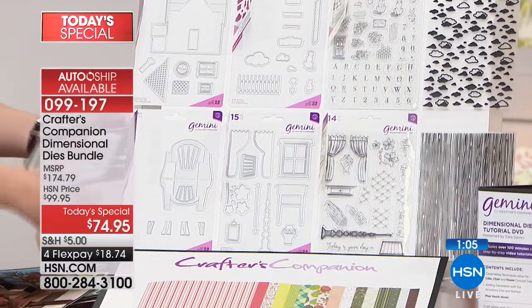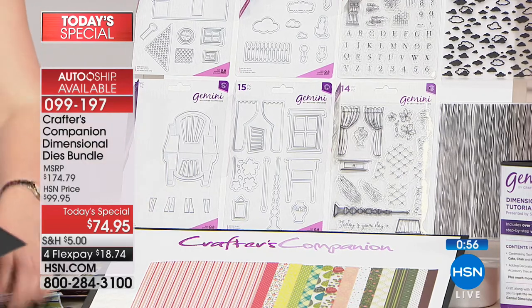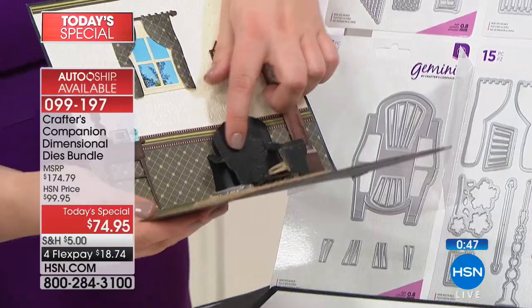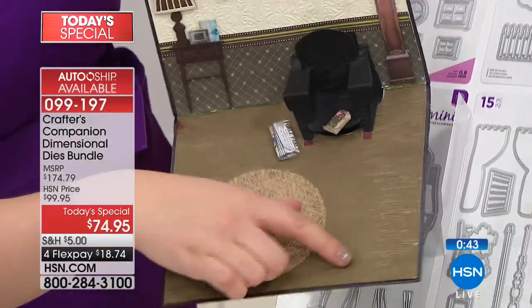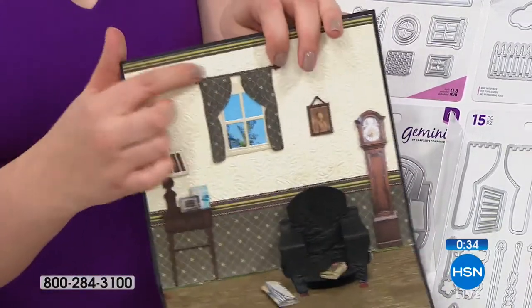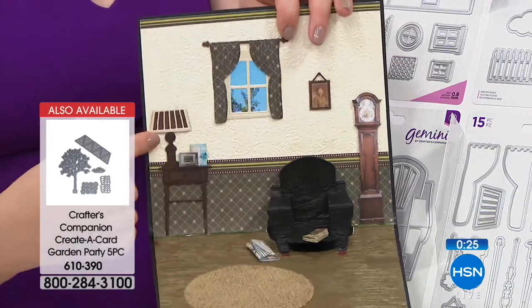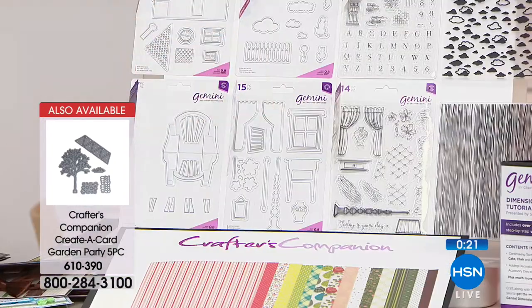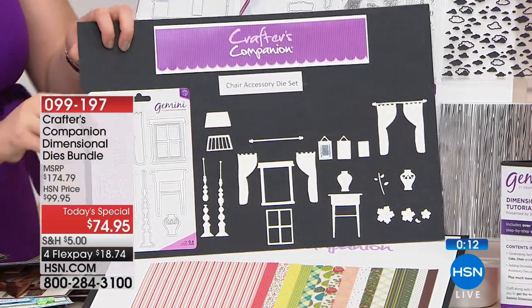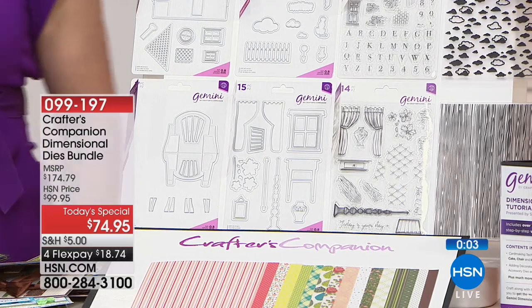And then the same again with the chair — I didn't get a chance to show the chair this time, but you can always go back and watch the last presentation. Can you imagine doing that chair die cut into leather? With the Gemini you can use these dies to cut leather, cork, and chipboard. We've used the embossing folder to give that beautiful effect in the background, the papers for the wallpaper, curtains — you stamp them, die cut them, put them together, and tell your own story. Every card you make will be completely unique and different to the last one.